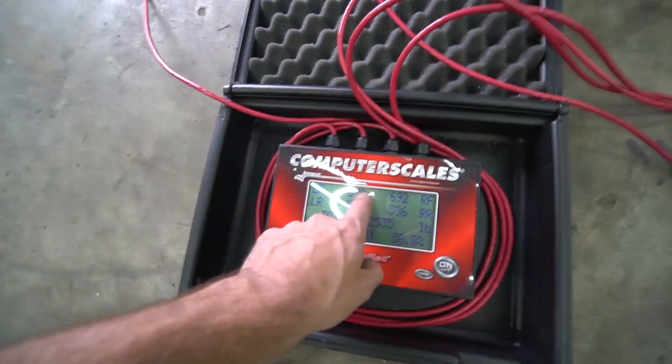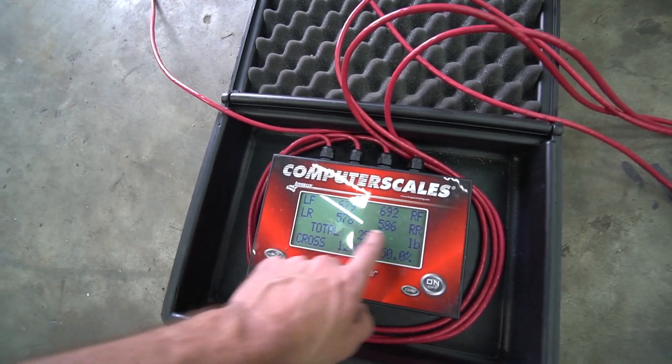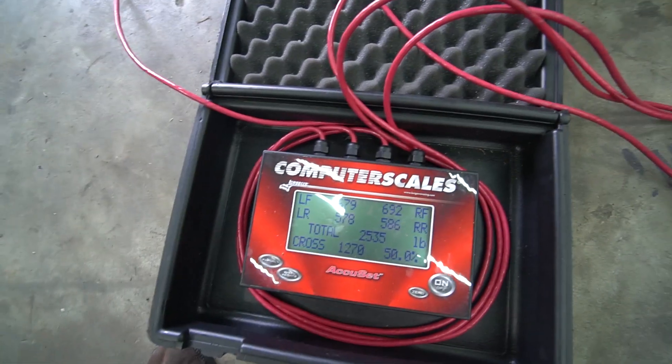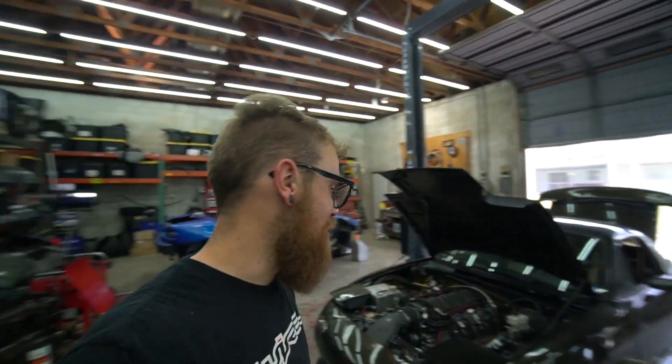The left-to-right is almost dead even: it's pretty balanced, which is good. I'm just surprised, man — I am really surprised by how much this thing weighs.